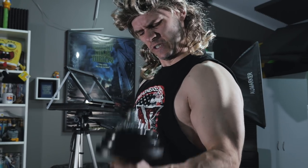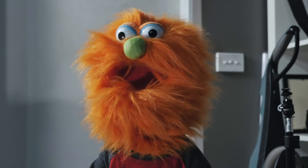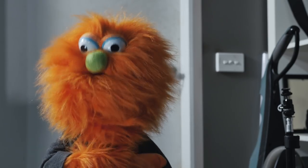Come on. Get some. Hey, action. Sorry about that, Fraggle. It's okay. I'm getting used to it.